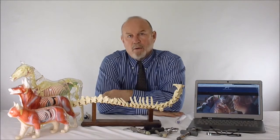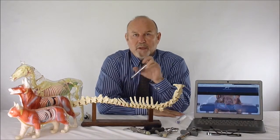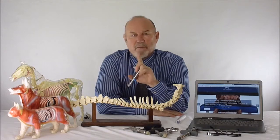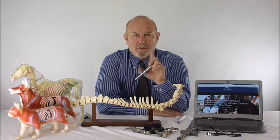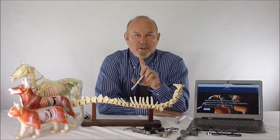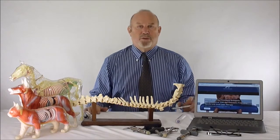Our goal in animal adjustment is to find all the reads and reduce all of them every time. With this technology we can address 100% of subluxation complexes that have readings, whereas manual adjustment technique only reaches about 40% of the subluxation complexes present. So once you complete this mini course, you'll already be a better adjuster than the best manual chiropractors out there.